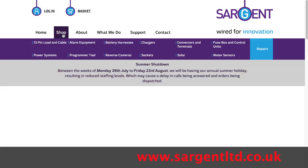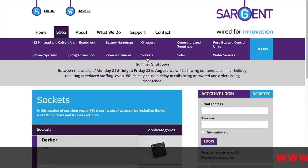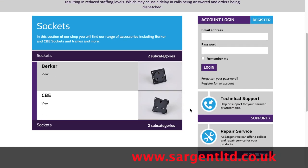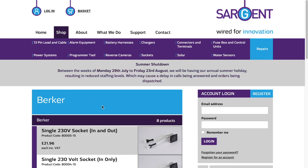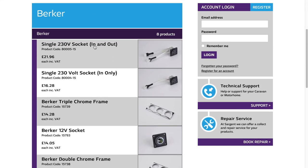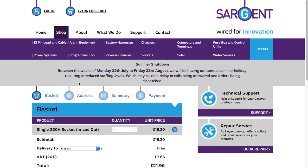The website I used is sergeantlimited.co.uk. First, select Shop, then Sockets, then scroll down — there are two types of sockets, and it's the Birka type I've got on the caravan. Click View and you get the full range of sockets and switches. I selected the single 230-volt socket with the in and out pre-wired plugs. I didn't actually use those plugs as it turned out, but on another installation on the van they made the job very simple — although at this price you're paying a premium for it.